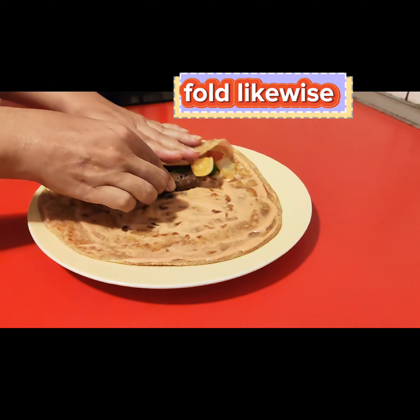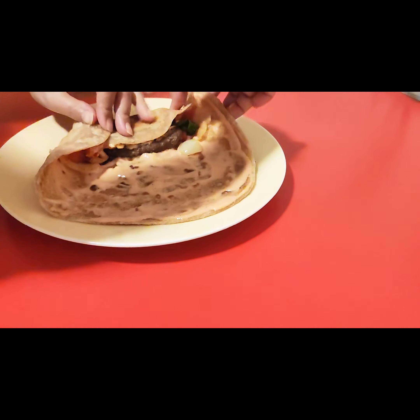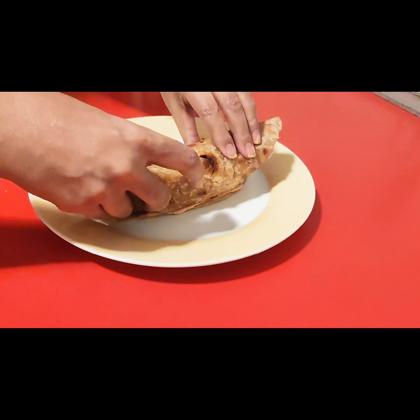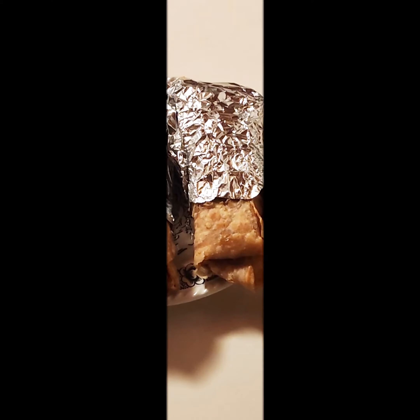Fold likewise. Enjoy Spicy Crispy Kebab Purata with tea.